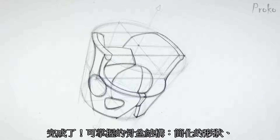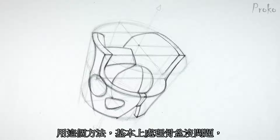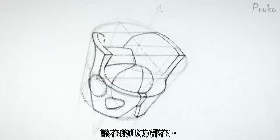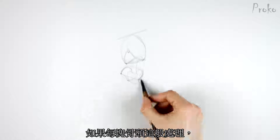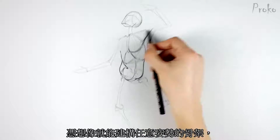There you go — a manageable construction of the pelvis. This pelvis has accurately simplified forms, accurate placement of the landmarks, and accurate perspective. Basically, this method of construction enables you to manage the complex forms of the pelvis while keeping everything where it needs to be. Once we're able to do the same thing for the entire skeleton, we'll be able to pose the skeleton as we wish from our imagination.